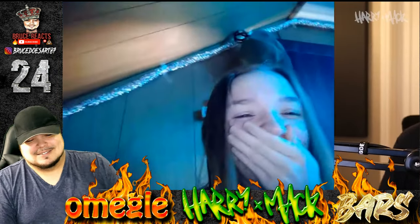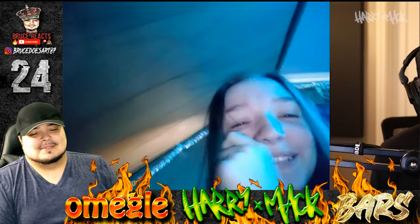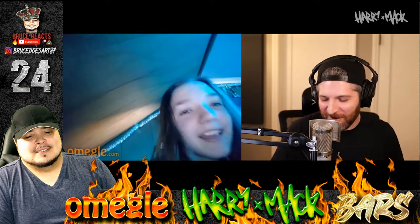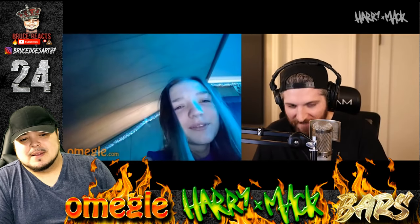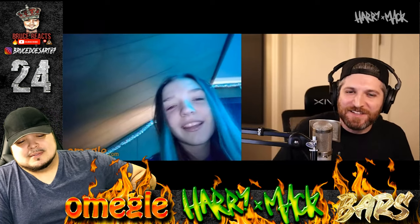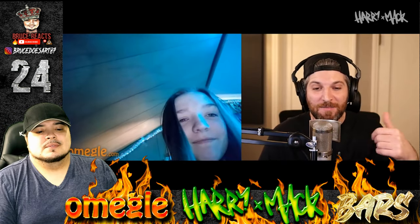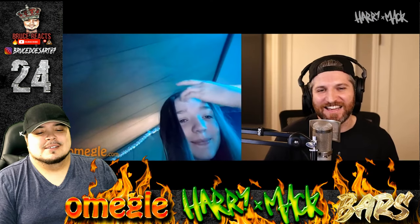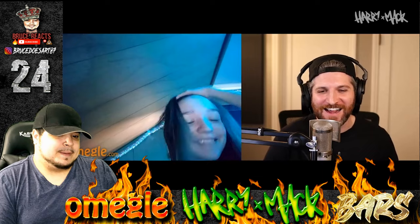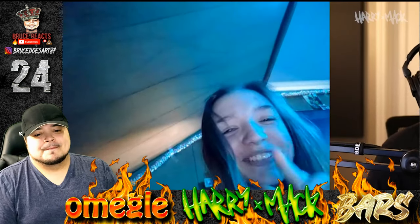Wow. Oh my god. She says he's amazing and asks for his YouTube name. He thanks her, says his name is Harry Mack and types the channel in chat. She says she'll follow for sure. He asks if she's okay with him using the clip in one of his videos — she says she doesn't care, go ahead. He thanks her and they say goodbye.